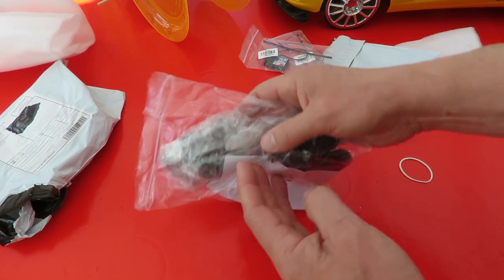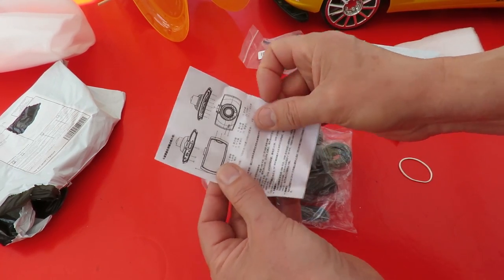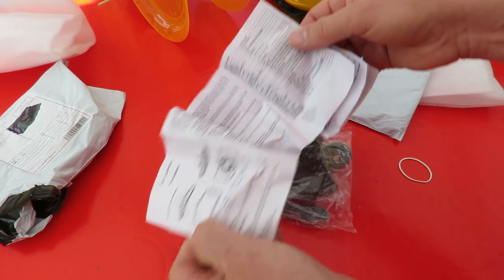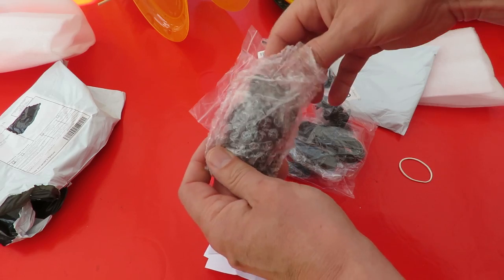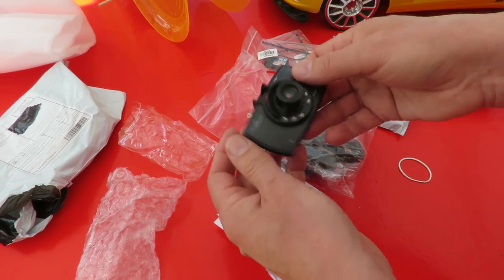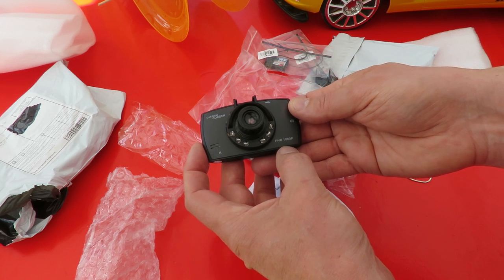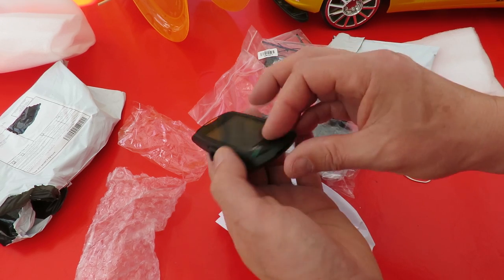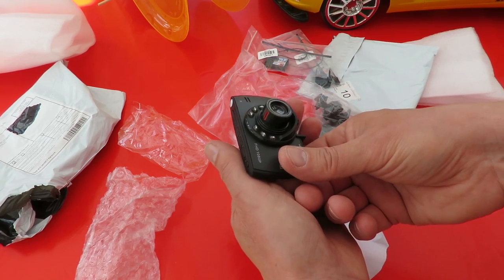No cardboard packaging because they take it all off so they can get it through the post. We've got some instructions — English, that's okay for me. Tiny little thing. Car cam, car camcorder. FHD 1080p. That's the USB connector, reasonable size screen.